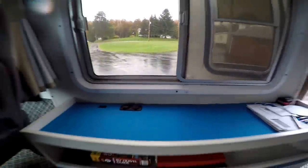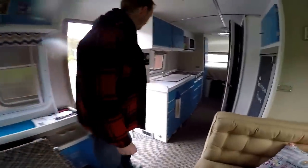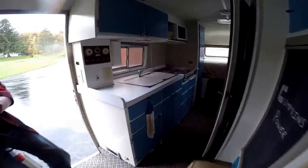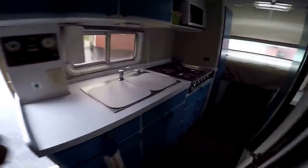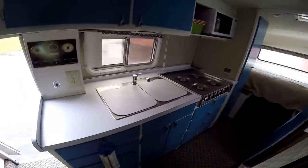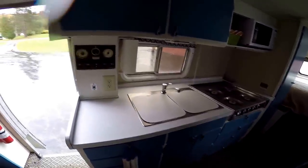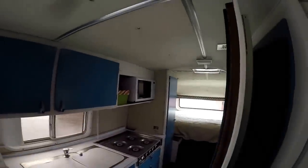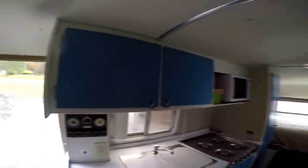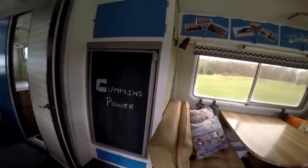The kitchen is the regular Travco unit — it's got the four-burner stove and double-bowl sink, which worked well on our trip. We added a microwave along the way; that's just a regular 110-volt microwave. Behind you is the refrigerator — it's not propane or electric but it is a newer unit that fits in there nicely and works out pretty well.